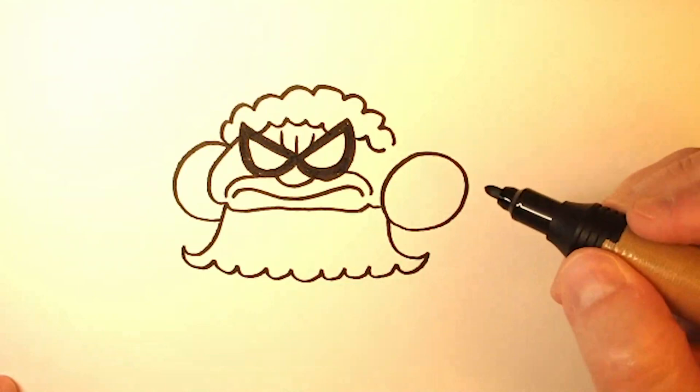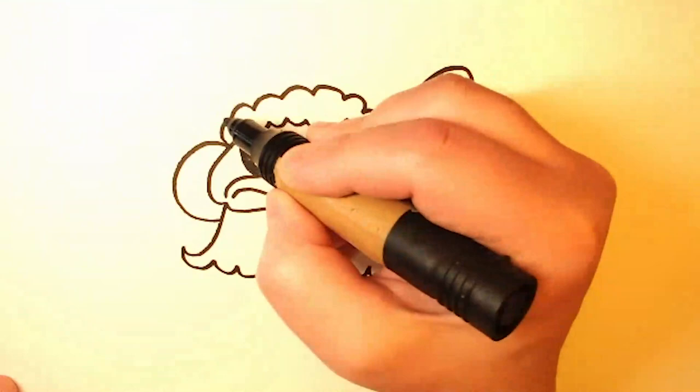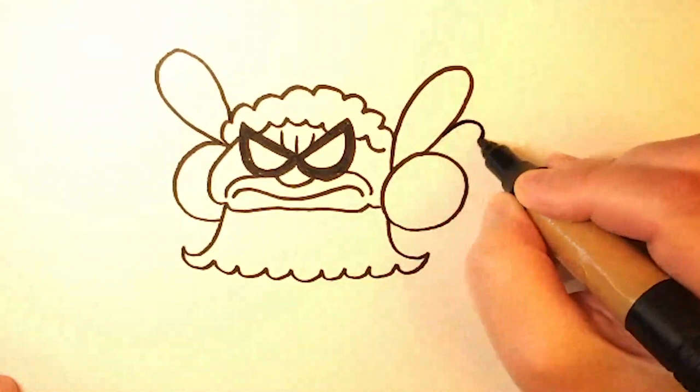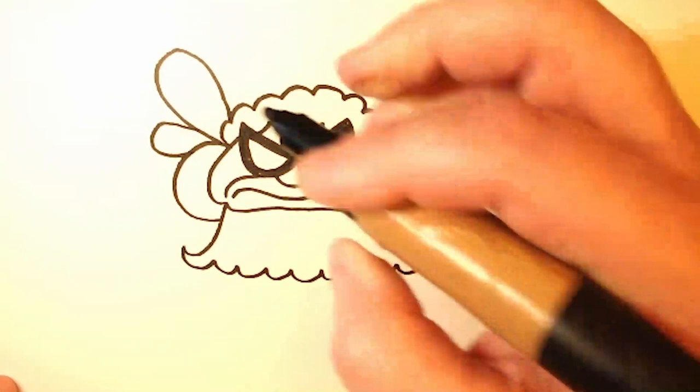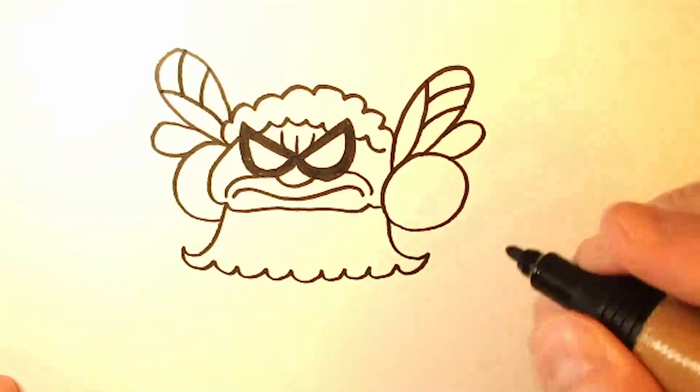Now over here, we're going to draw some wings and they're just basically teardrop shapes. So you draw one big one, and then over here a big one, and a little one, and another little one. Now you can draw little ridges in the wings, just like this — it's basically just one large curved line and two small lines.